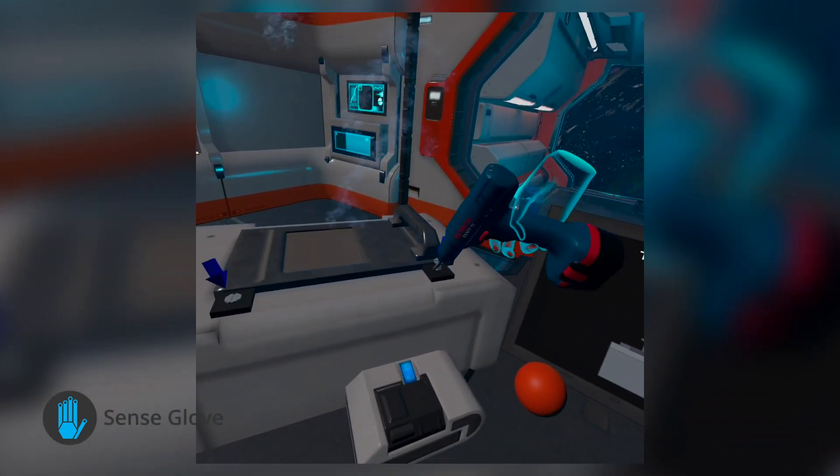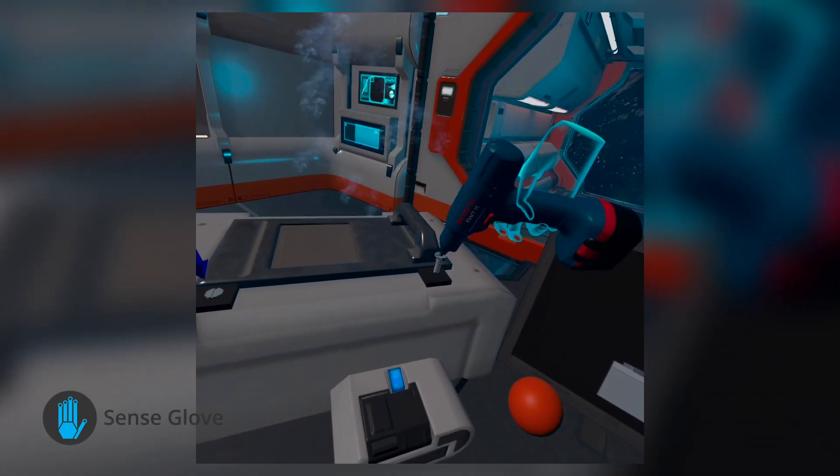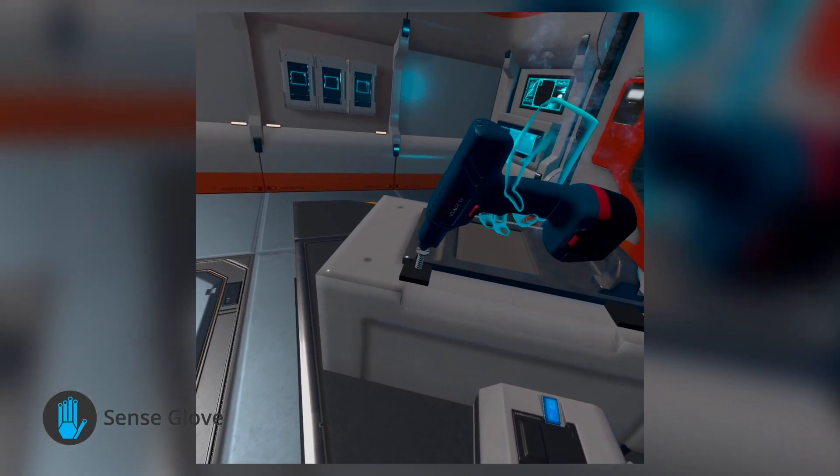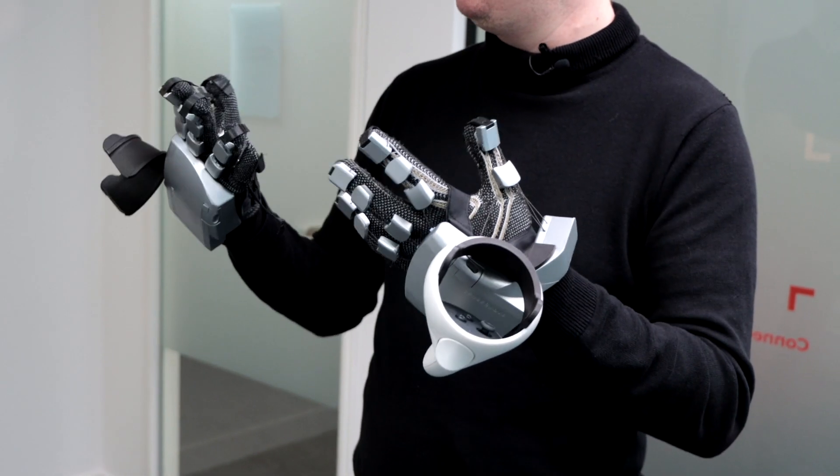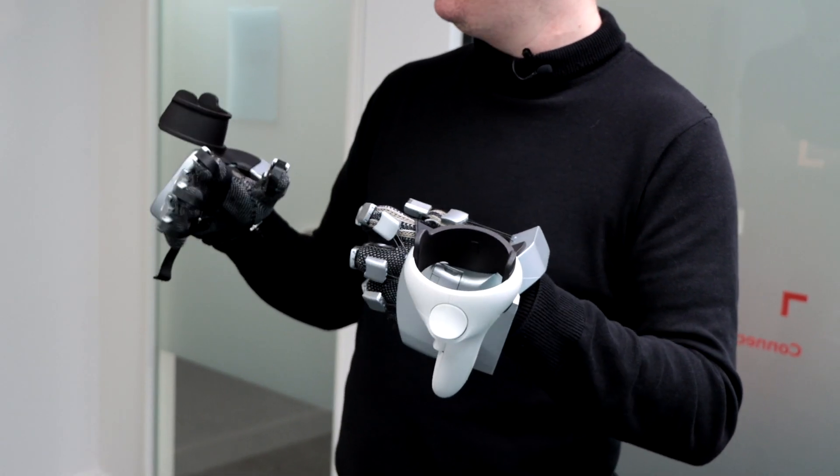Pressure is only a part of the puzzle though. Nova also promises that the way the actuator works within the gloves means it can replicate the feeling of buttons and specific objects, rather than simply delivering basic vibrations to your fingertips.